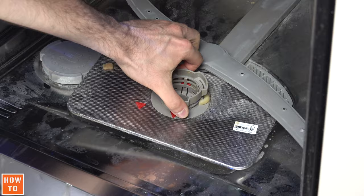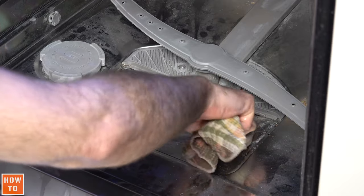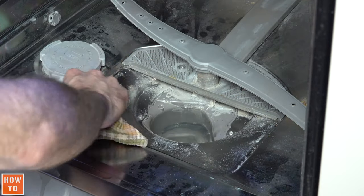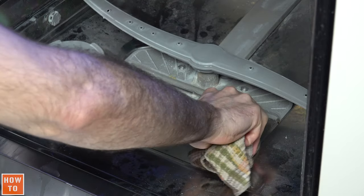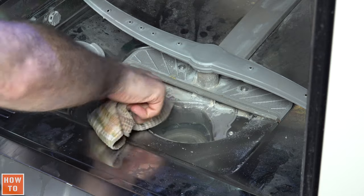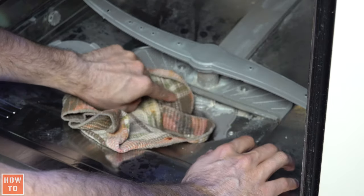Unscrew the filter and start washing. You can take a cloth just to clean the bottom of it and remove the soap residue or the food residue. You can also put your hand in the water and look if there is something you can remove in there.